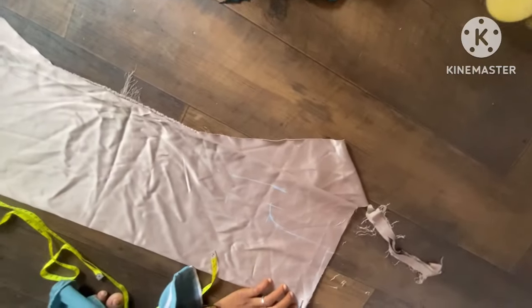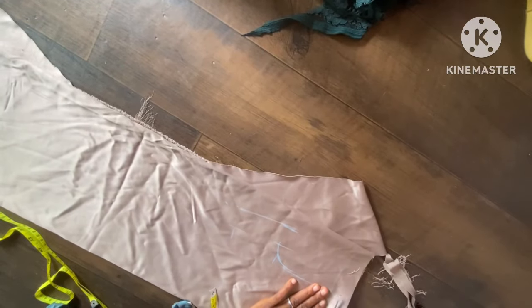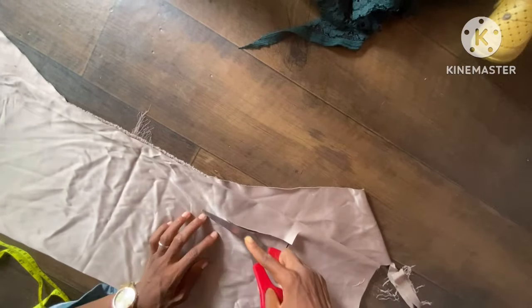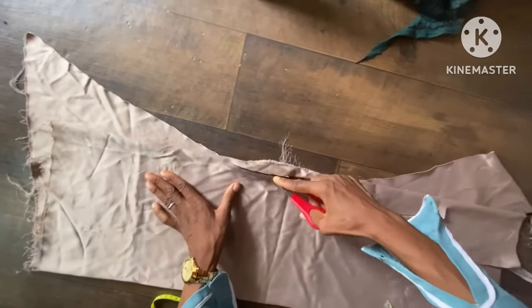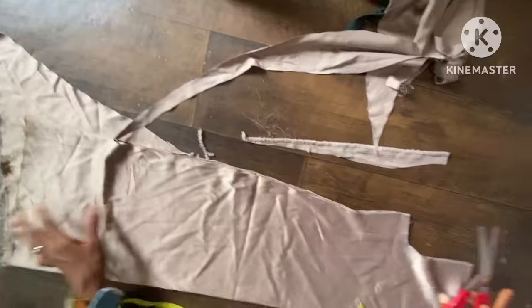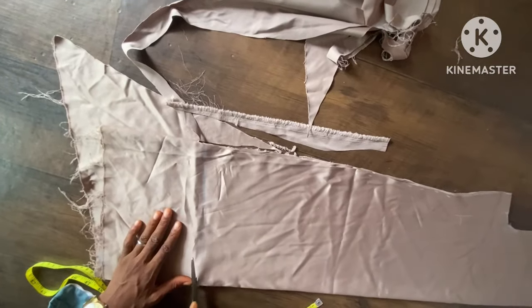The next thing is to cut it out. You can see the way I'm cutting it out — cutting through to this area, then to this area.